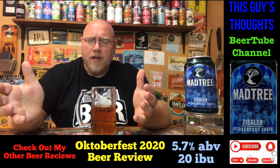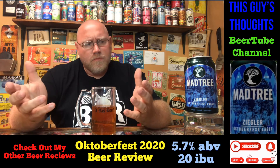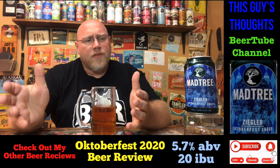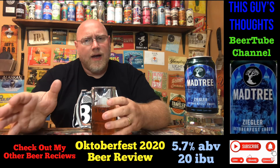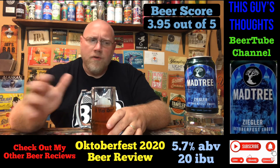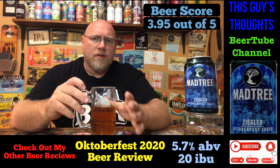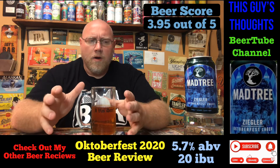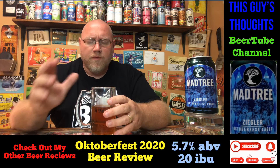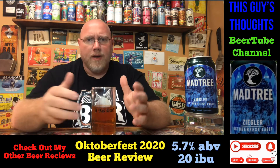As far as scoring this, I'm going with about a 3.95 out of 5 — just under a four. For me, this is a style I hardly ever give higher than a four, so giving a Märzen style lager close to a four is pretty good — that's a high rating for me.